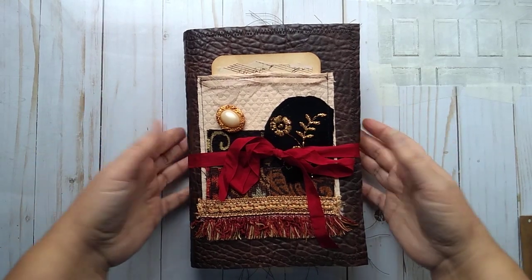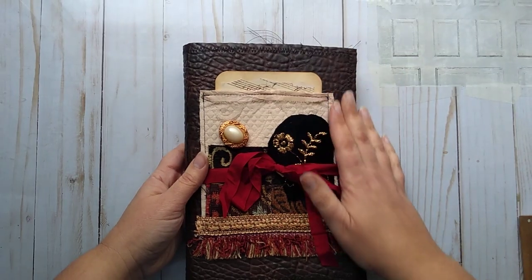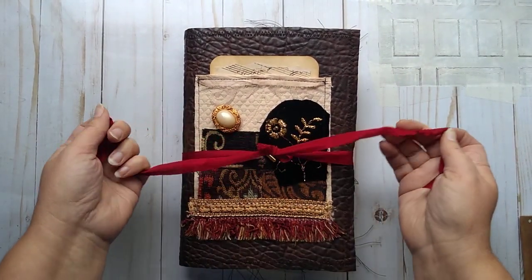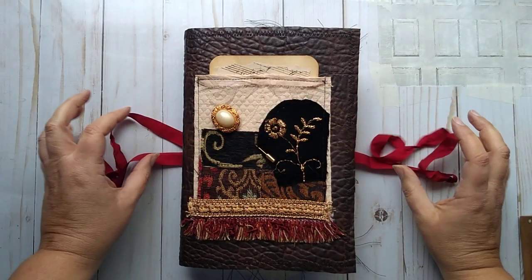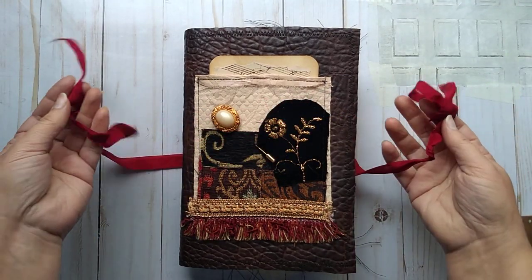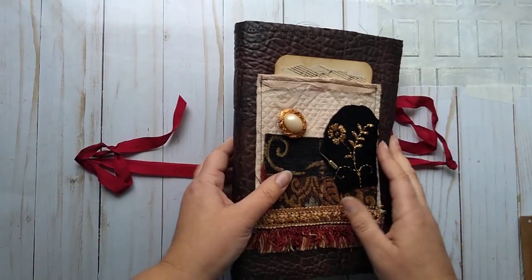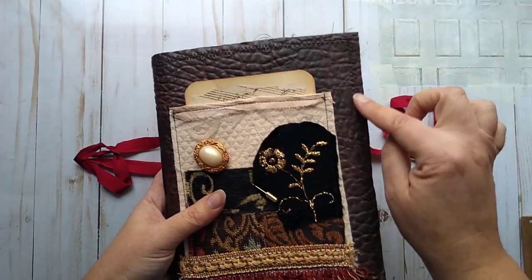So what we have is a soft cover fabric faux leather cover. Tied around here is just seam binding, which I have wrinkled and scrunched up and made pretty. The entire cover is the faux leather and it is zigzag stitched around.